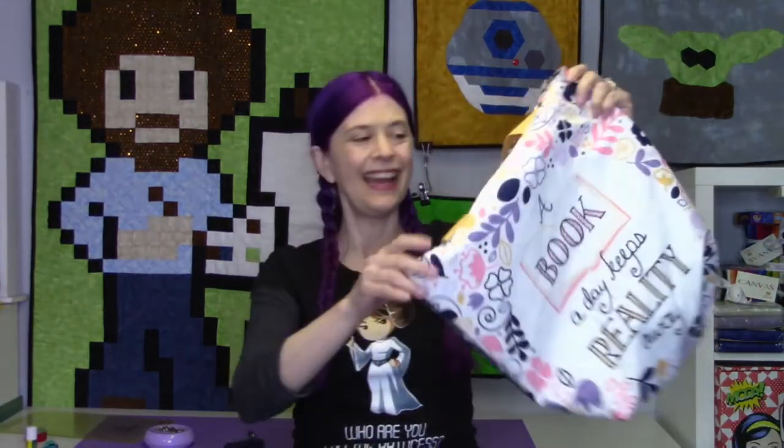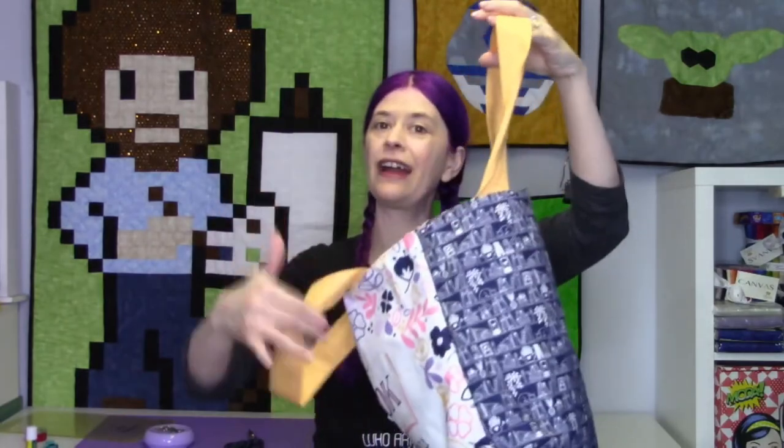And we have a tote bag — a super cute functional tote bag with pockets if you decided to put them in. Remember, you can change the handles, switch your pockets — it is your tote bag, you can do anything you like. Thank you so much to Camelot for a fantastic pattern and a really cute panel. Thank you so much for watching — hopefully you learned how to make a tote bag. Don't forget to like this video and follow on YouTube, Twitter, Facebook, Twitch, and Pinterest. And don't forget about my Quite Nerdy Quilters Facebook group. I'll catch you later, maybe online.